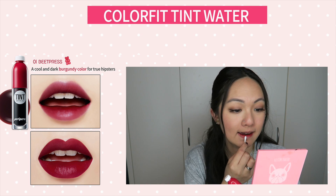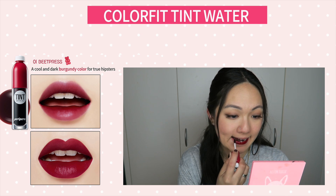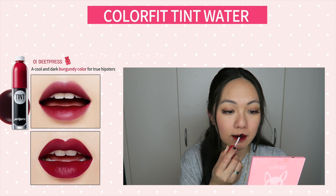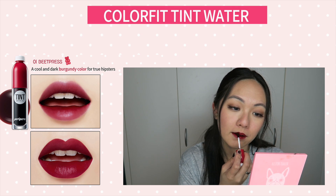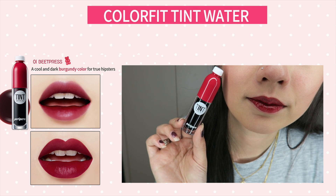For the formula, it's definitely a water gel formula, which means when you apply it it's quite liquidy and watery, so do take your time using this. I noticed that the applicator absorbs a lot of the tint, so one touch of the applicator onto your lips can actually fill almost the entire lip. I actually do like using them as a fuller lip because they look so amazing.